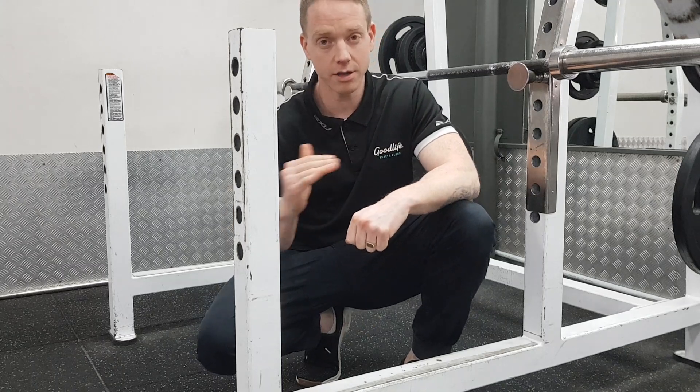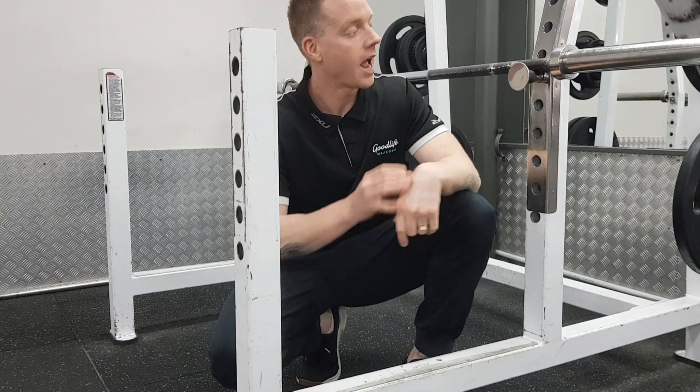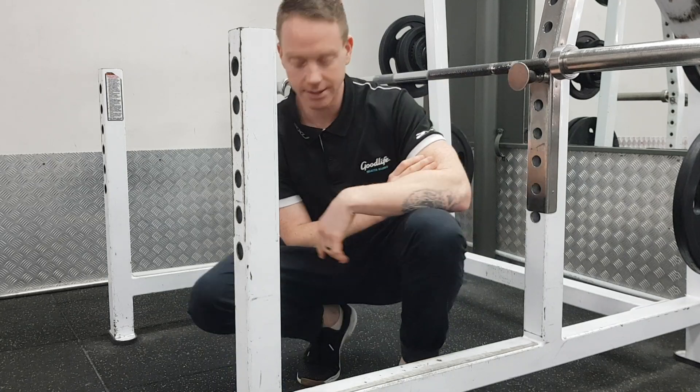Just make sure you keep your body straight, and complete your reps when your chest touches the bar. Here's an example.